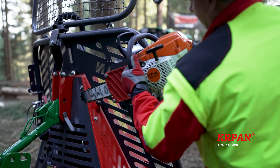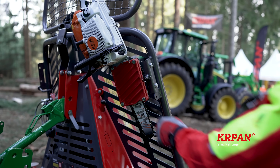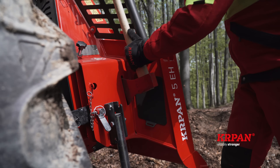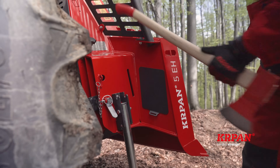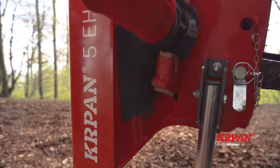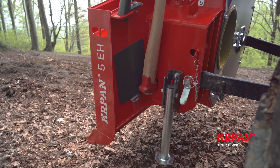A user-friendly, ergonomically optimized chainsaw holder turns 90 degrees and makes it easier for the operator to insert and remove the chainsaw. We have redesigned the wood pick and the axe holders, which are now integrated into the winch housing itself. The new design of the holders provides additional safety as it prevents the axe and the wood pick from falling out.